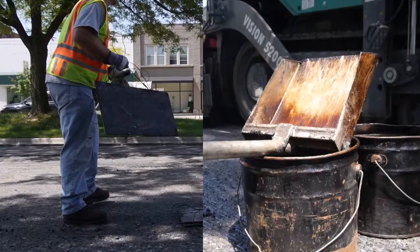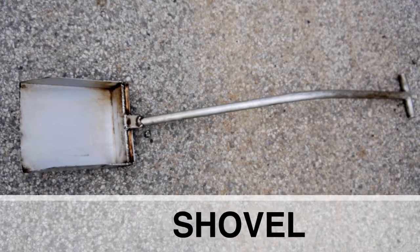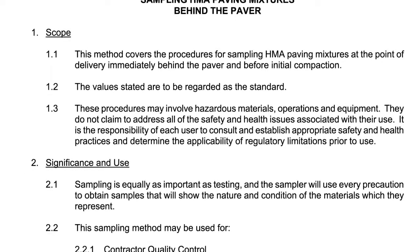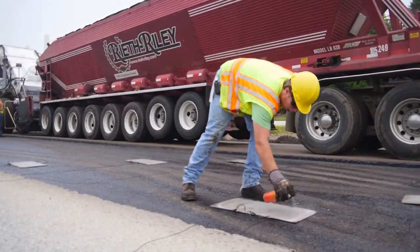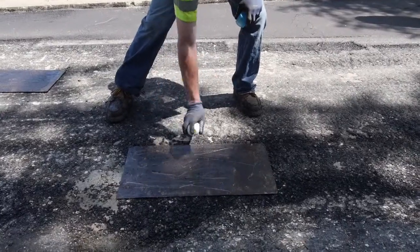There are two methods of sampling for behind a paver: sampling with plates and shovel, and sampling with only a shovel. Consult the MTM-324 when determining which method should be used. Whichever method is called for, be sure to apply a light amount of cooking spray to all sampling equipment to prevent HMA adhesion.